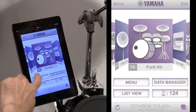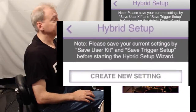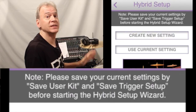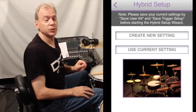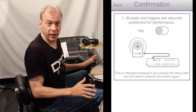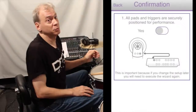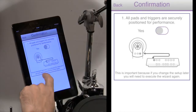From the home screen, touch the menu button and then touch Hybrid Setup. It will ask you to save your current settings — since this is a brand new DTX502 we don't have any yet, so we're going to create a new setting, which is one of two ways to start the Hybrid Setup Wizard. Touch Create New Setting. Now we have the confirmation stage: are all the pads and triggers positioned securely for performance? Answer yes. Is the main volume and external amplification set to a performance level volume? That's important because crosstalk can be affected by ambient stage volume. Answer yes.